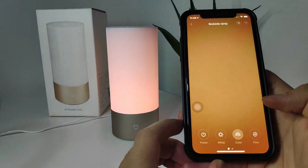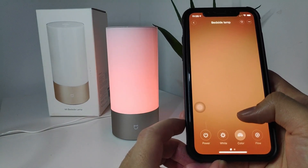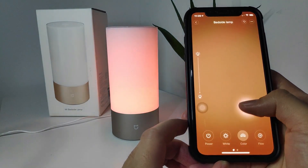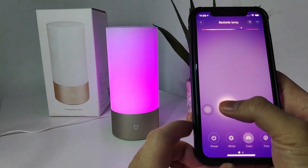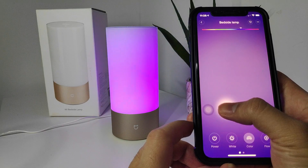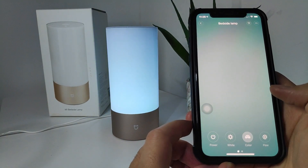Next, let's talk about the color mode. Switching to color, it works the same way — drag from bottom to top to change brightness, and slide left to right or right to left to change the color. It depends on which color you want to set the lamp to.